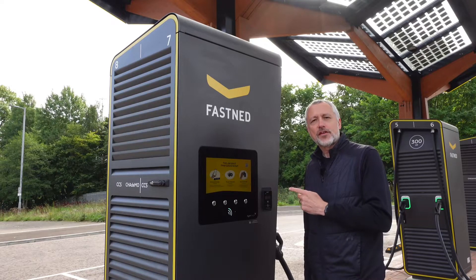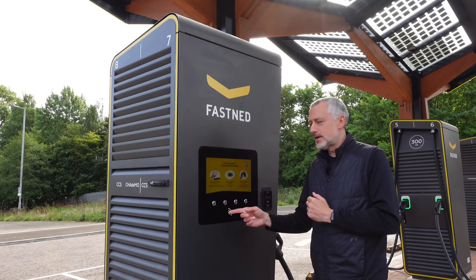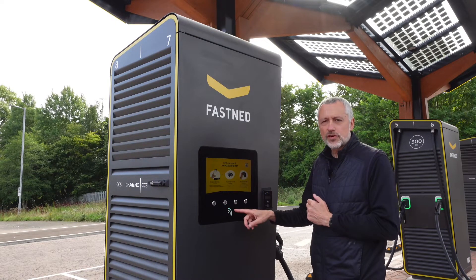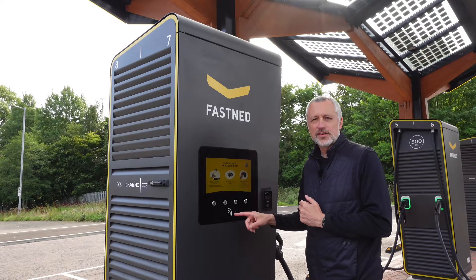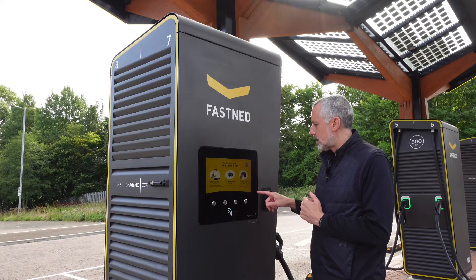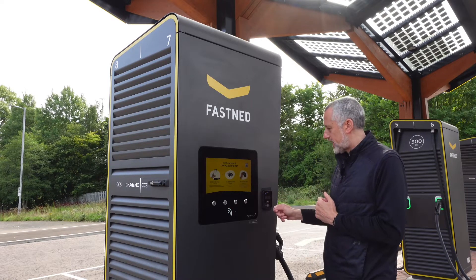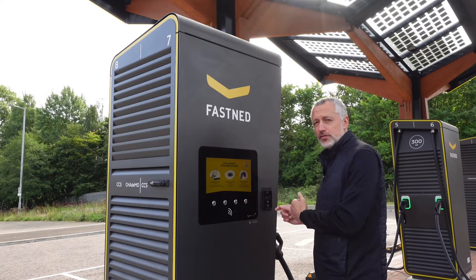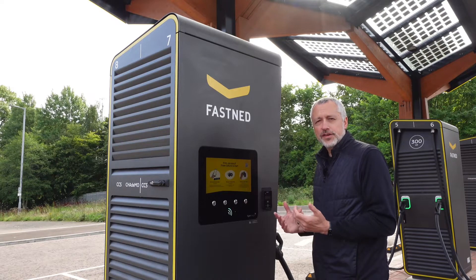On these Fastned 300 kilowatt chargers you've got three ways to pay. You can either use the app, you can pay with an RFID card that you present here — so if you've got a membership card like Electric Juice, or it's called Electric Universe now — or you pay by credit or debit card and tap your card on the payment terminal here. You can also use your watch or phone if you've got your card set up on those.